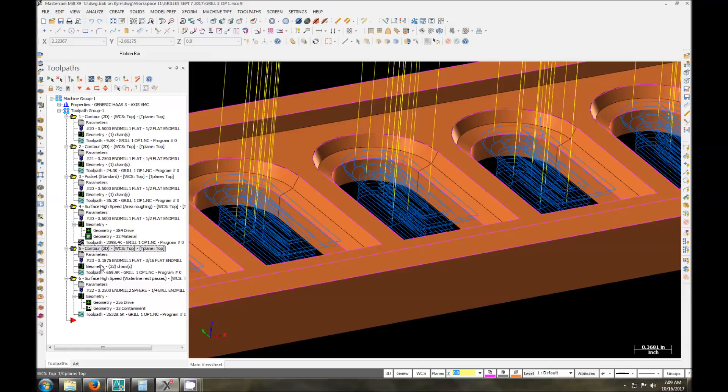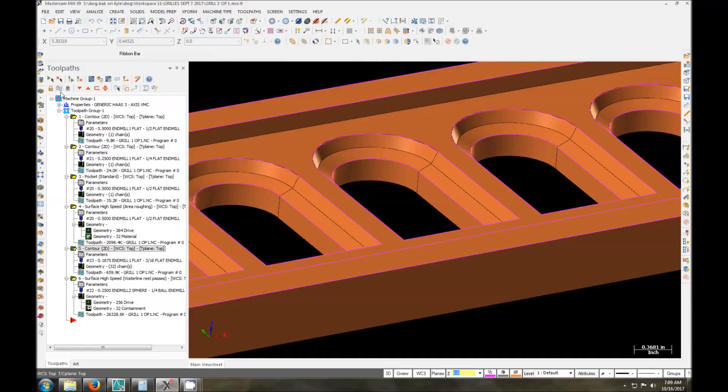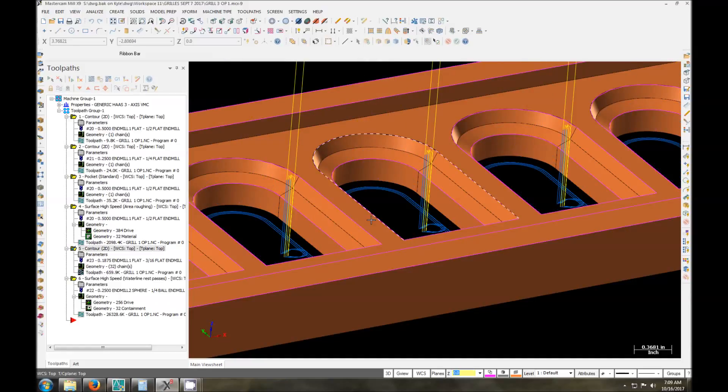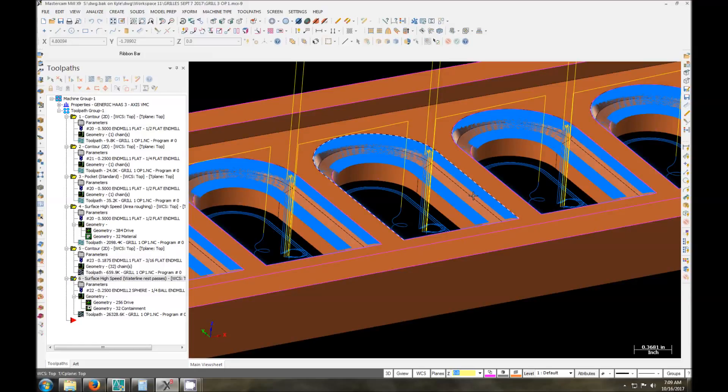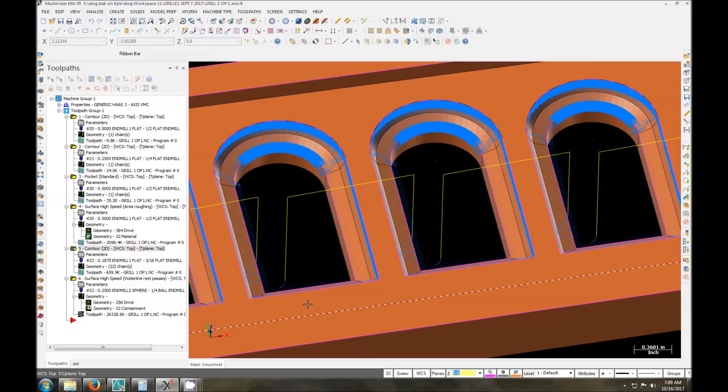And we can see here I'm doing the rest of it with a waterline toolpath. Let me toggle the toolpaths on and off here. So what this is doing is it's going to start at the corner — you can see it's not coming up until it's down at the bottom. It's going to go down, keeping stepping down in two-thou or one-thou increments until it hits the bottom, comes up, wraps around, and goes to the next.